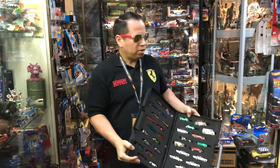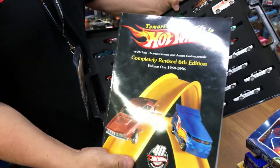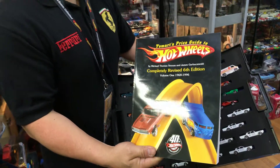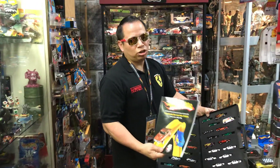Let me show you how you can learn about red lines. You can find this book — it's called Tomart's Price Guide to Red Lines. You can buy it probably on Amazon, through the Hot Wheels newsletter, or at the next convention at the LA convention in October.